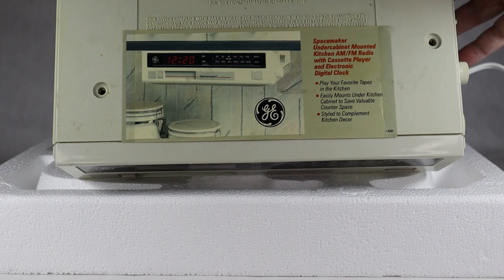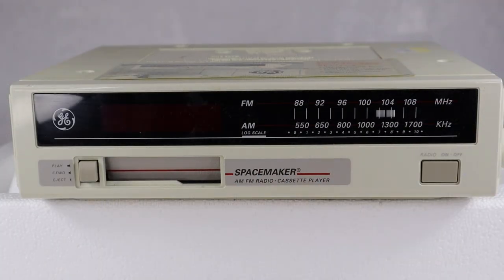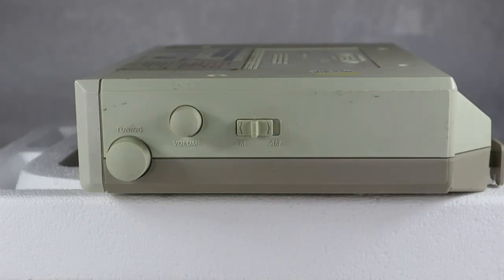Here is the top of the unit — the part that goes up against the bottom of your kitchen cabinet, so you never really see this part. Made in China, apparently, back in the mid 80s. Here's the front: not a whole lot of features. There's just an on/off button on the right for the radio. You basically push the cassette in and it automatically plays. There's a fast forward function, no rewind, and an eject function.